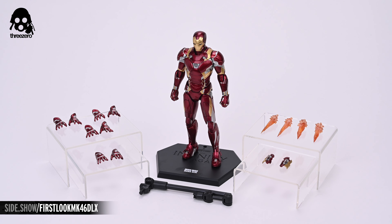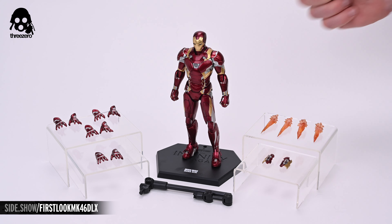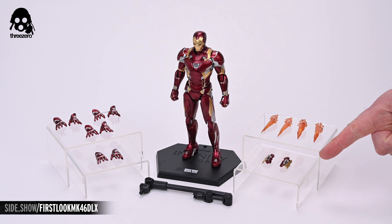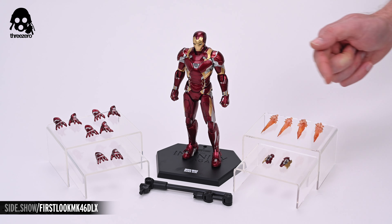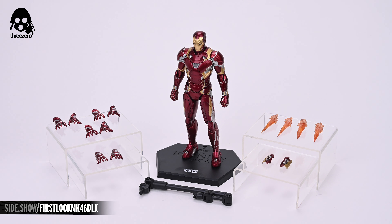Pulling everything out of the box gives us a better idea of what all we have to work with. There's the Mark 46 standing a full 6.9 inches tall on its base. To the right you see the swap-out wrist rocket accessories as well as the four repulsor effects — two for the feet and two for the hands. To the left are the swap-out hands including two pairs of shooting hands, a pair of flying hands, and a pair of relaxed hands.